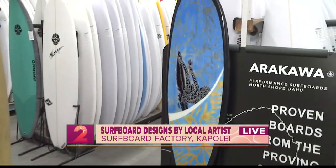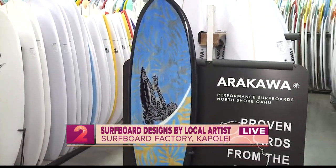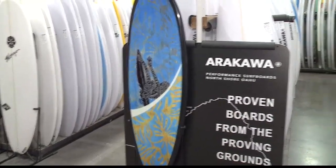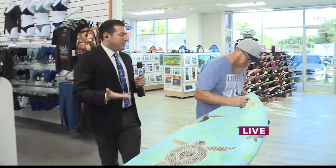He's really taken all the life experiences he has lived through and also the Hawaiian culture to create these one-of-a-kind designs, and to really make his statement here in the world by using these surfboards. Good morning, Eduardo. Thanks so much for having us. It's a pleasure to be here.